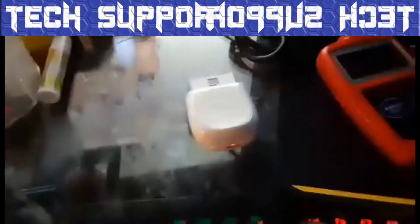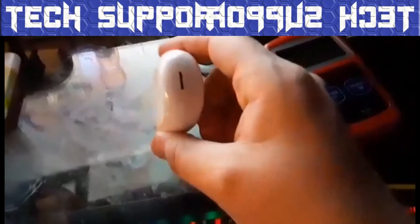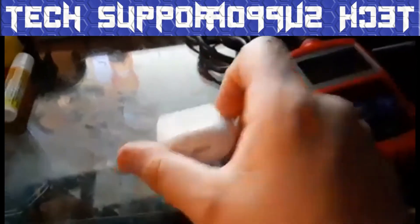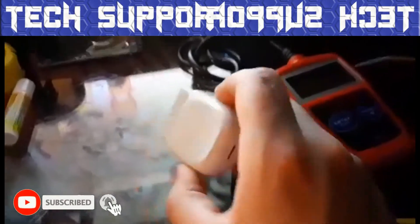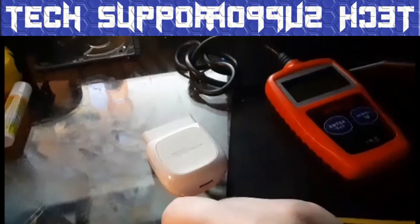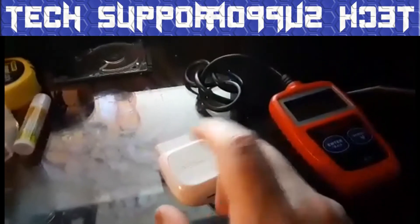Unlike this one — this one you gotta download an app onto your phone and then you gotta link this to the phone and to the car and a whole bunch of other stuff. And like I said before, it hasn't been working at all, which kind of sucks. Because with this one you can just set it in there and drive around and forget about it. However, you do have to keep it connected to Bluetooth at all times.